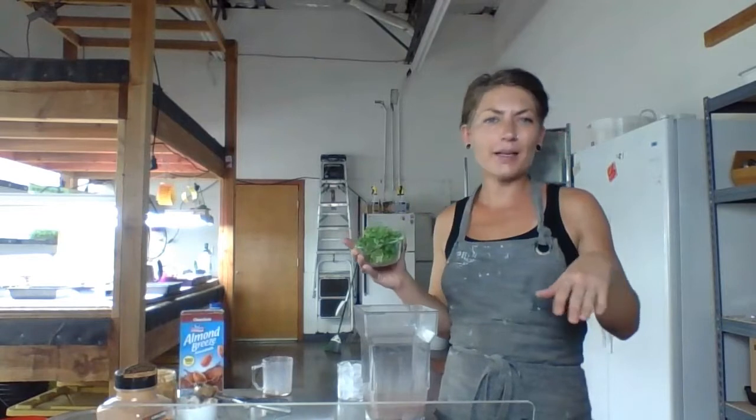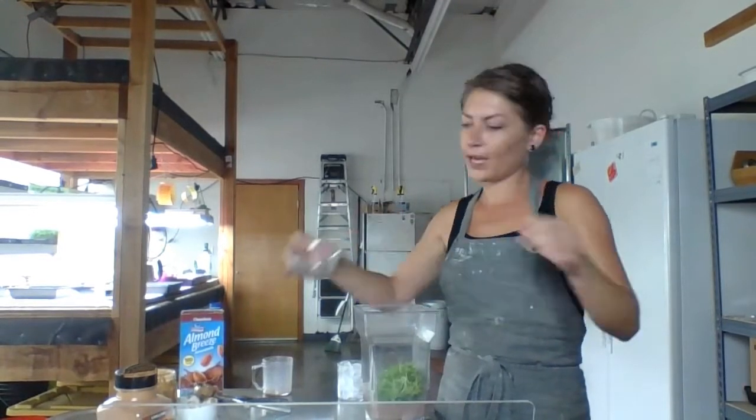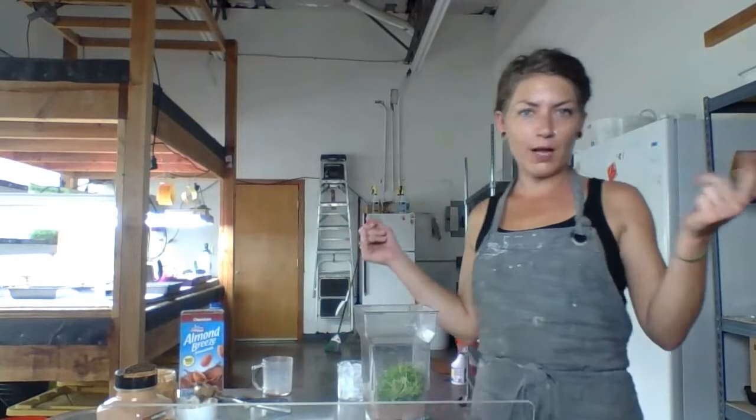Any mild-tasting greens are going to be fine here. Our recipe calls for kale, but I've done this with broccoli, kohlrabi, red cabbage, bok choy — they're all super mild. I don't taste them in there.